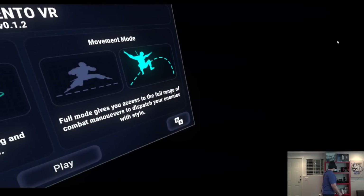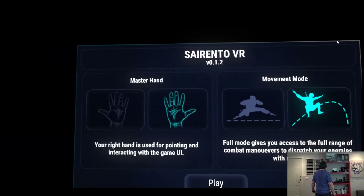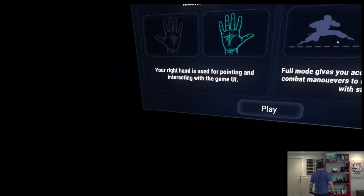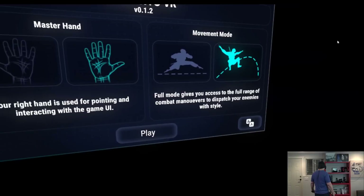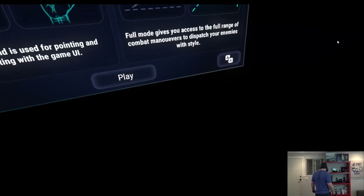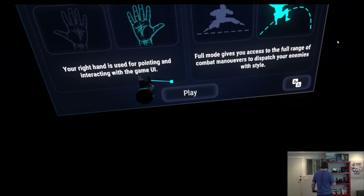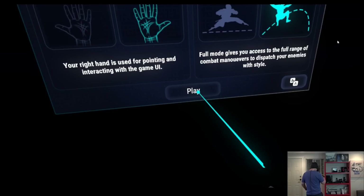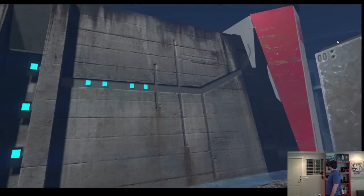Alright, here we go — Sorrento VR version 0.1.2. Your right hand is used for pointing and interacting with the game UI. Full mode gives you access to the full range of combat maneuvers — you better be physically mobile. The graphics are crisp and clear — whoa, really good!